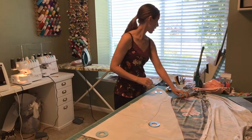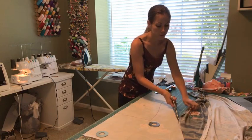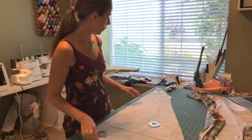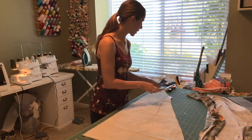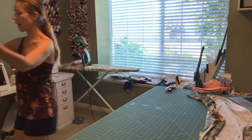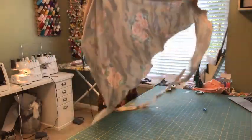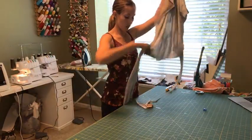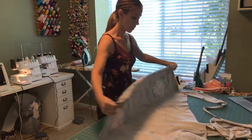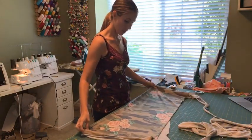I've got the back cut. I always use a rotary cutter when I do my knits — even my wovens too, usually. It's a fast and easy way to cut something out and makes for a nice clean cut. Now I've got to cut the front and shift my fabric around a little bit. It's a good thing this is a raglan because that's going to hopefully enable me to get it all out of this yard.